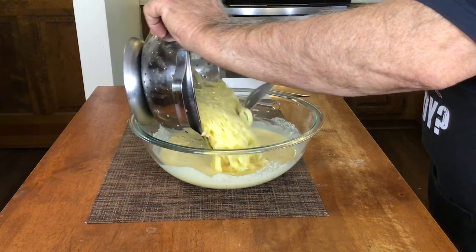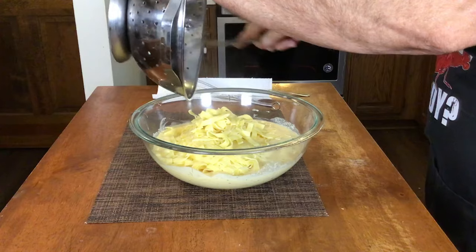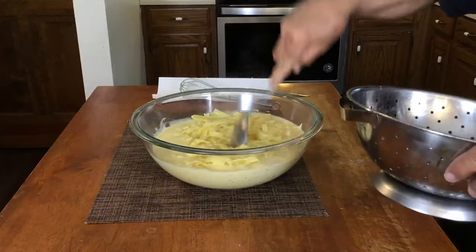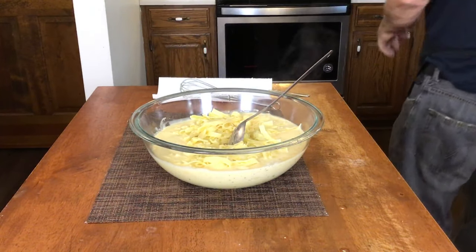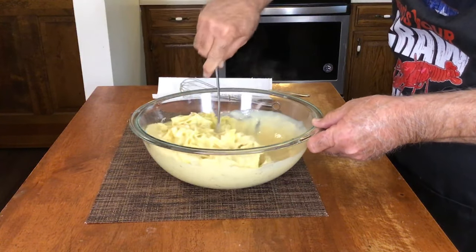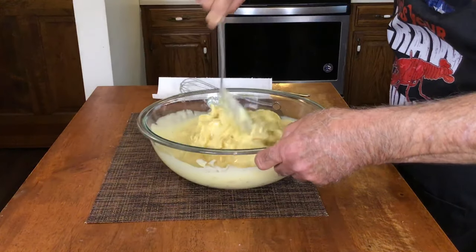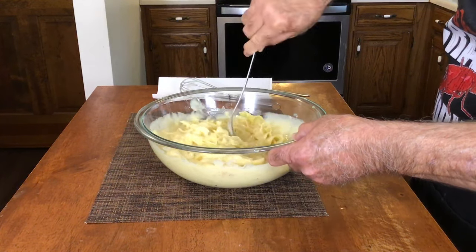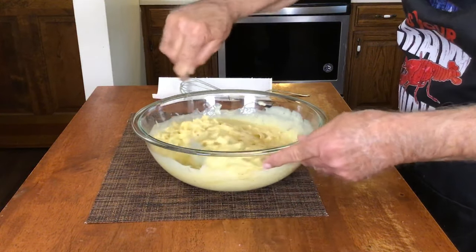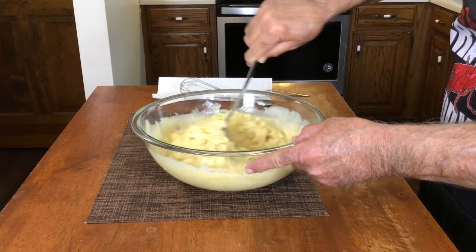We just par-cooked the egg noodles — we didn't cook them completely, just cooked them where they were soft. The oven is ready and we left the noodles draining over at the sink. Now we've got to get them stirred in here and sort of broken up, mixing them well to get the noodles all coated in our sauce.